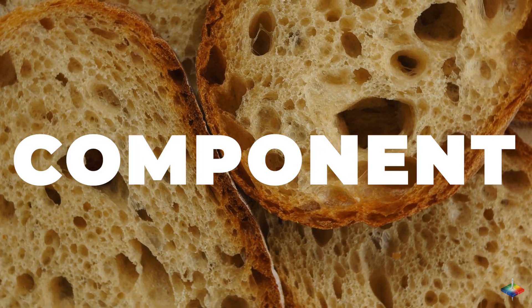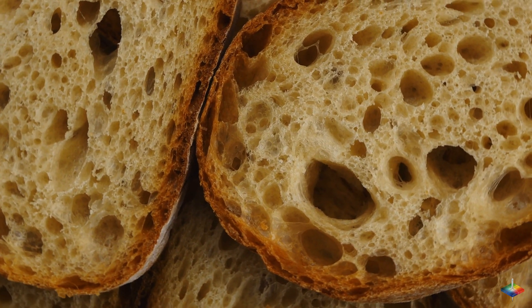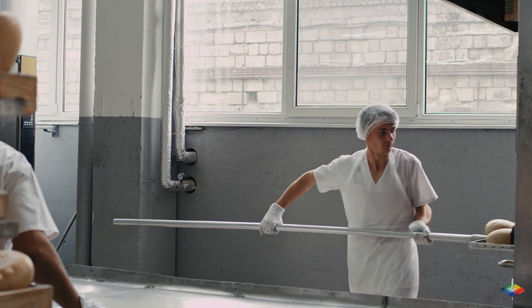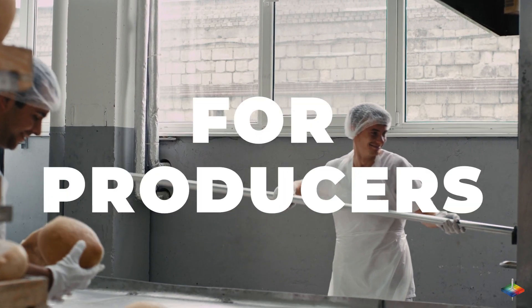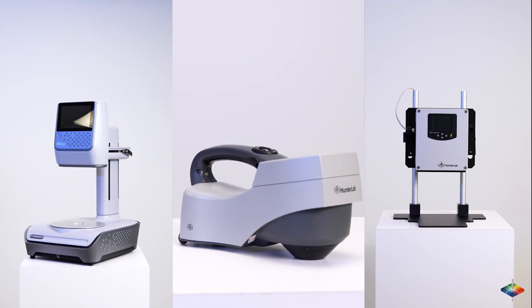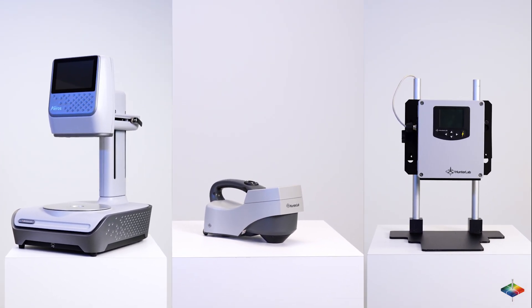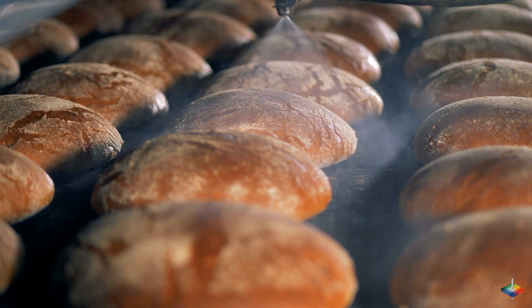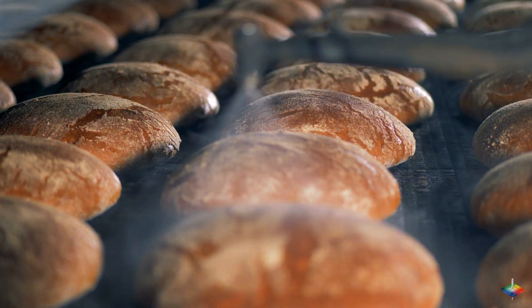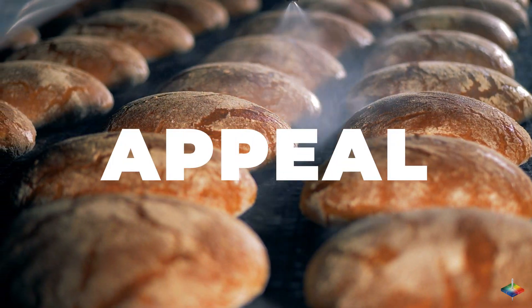Color is a vital component of baked goods such as bread that determines the perception of overall quality. With the ever-growing demand for good quality bread, color measurement is a priority for producers. Hunter Lab provides the industry's best color measurement solutions to give bread manufacturers quantitative standardization values. Hunter Lab spectrophotometers provide key inputs for efficient quality control and help improve the visual appeal of the bread.